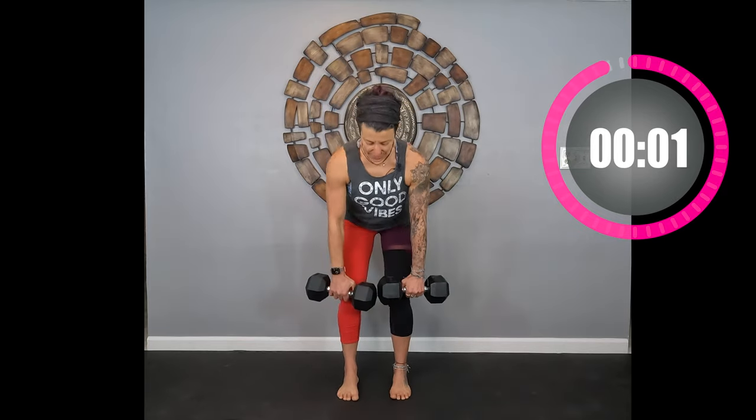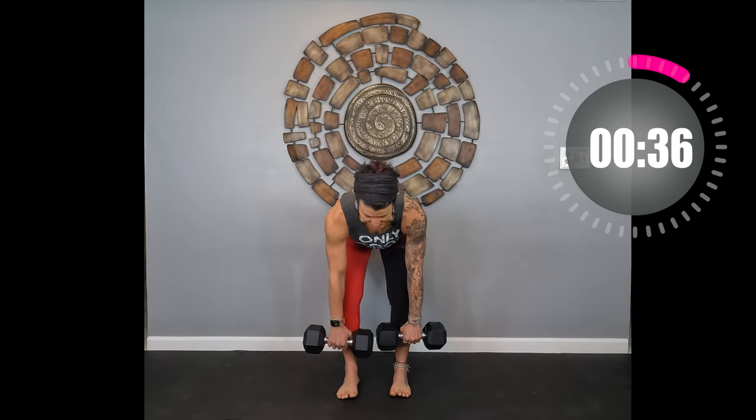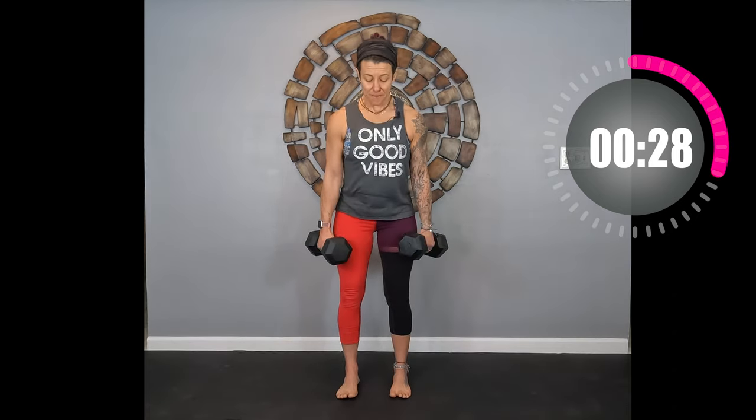We're going to do that two more times, then you have a one-minute rest while I demo the next move. You should definitely be feeling it in your hamstrings and glutes. Pick those weights up — here we go. If this is really easy for you, make sure you up your weights. No swinging — you don't want to drop the weights down. You really want to resist gravity and pull up through those glutes.